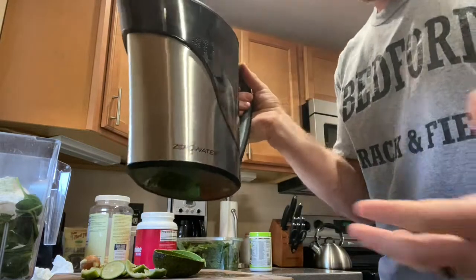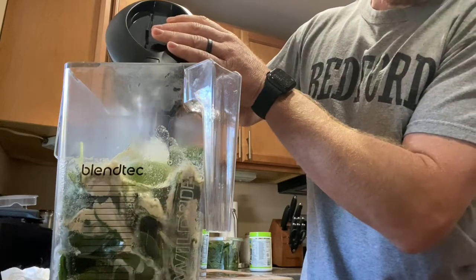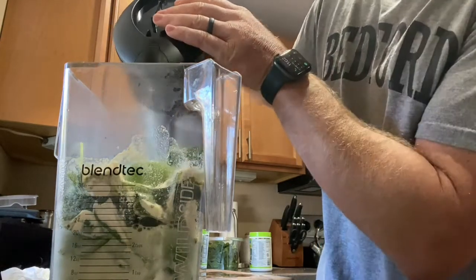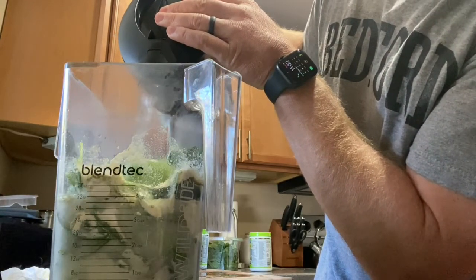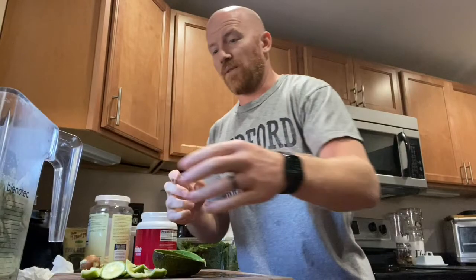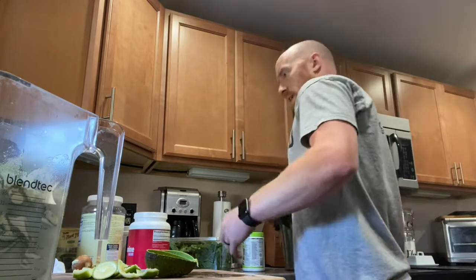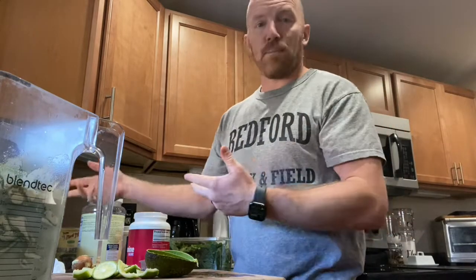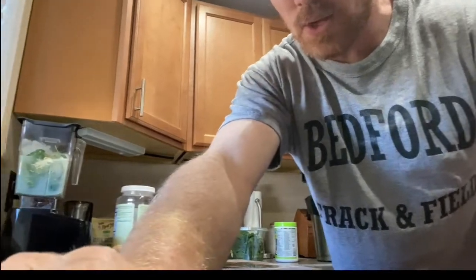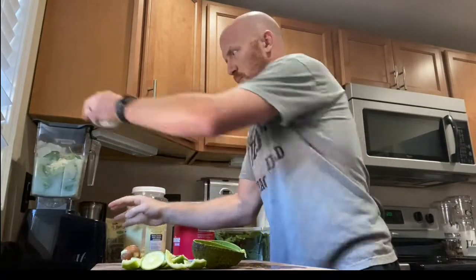I like using a Zero Water filter pitcher and I fill the blender up about half full with filtered water. It might look gross at first but don't worry — it tastes great, especially if you use more fruit. If you need more sweetener, throw in an apple or pineapple. Then I add some ice and hit the smoothie setting on the Blendtec. It takes about a minute to blend.